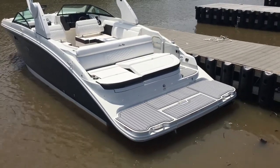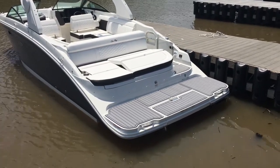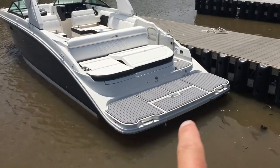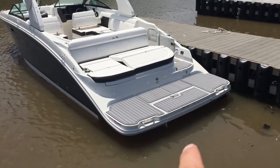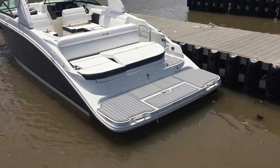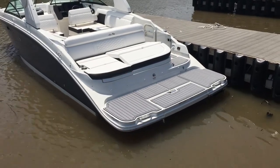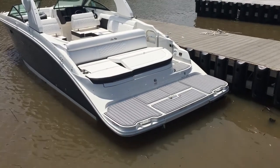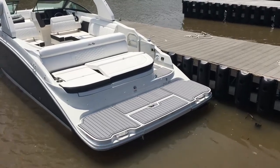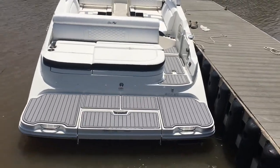Here on the stern of the boat you can see a couple of nice features for the 270 Sun Deck. One is this submersible swim step — this little piece right here flips over and submerges below the water, giving you a nice area to swim up to and hang out while coved out. And then you can see this has the sun pad, which also has a chaise lounge feature to give you lumbar support when you're at anchor. Just a really nice area back here at the stern when you're coved out or sitting at the dock.